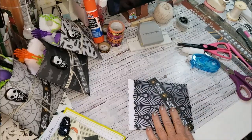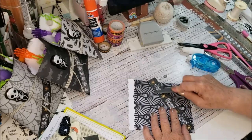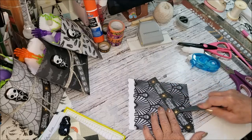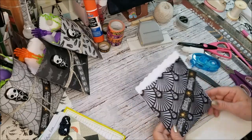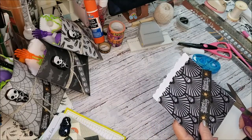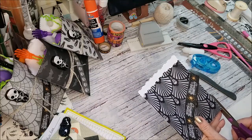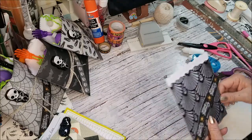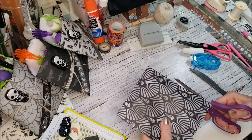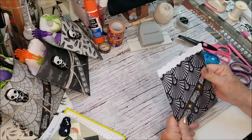I didn't even get that straight, but you'll see in a minute where I fixed that. Nothing is lost — you make a mistake, it's too gluey, I could easily just trim that off. I don't want to cut the bag, so I'm going to turn that over. And that's how I have that.